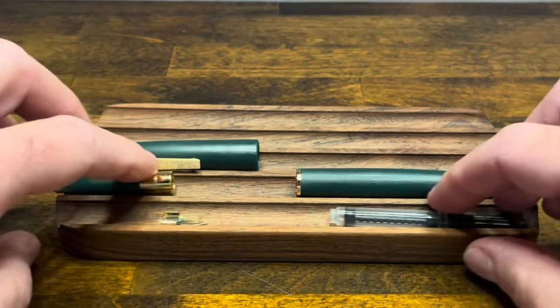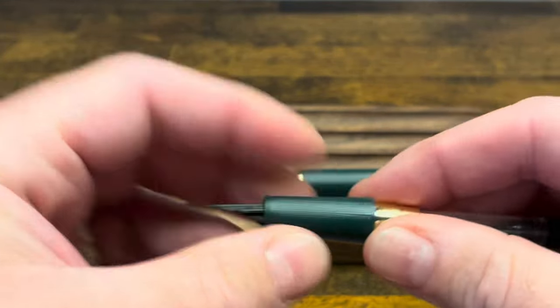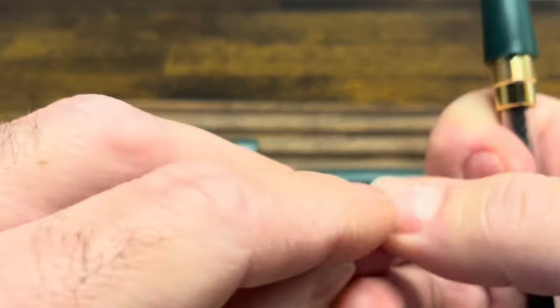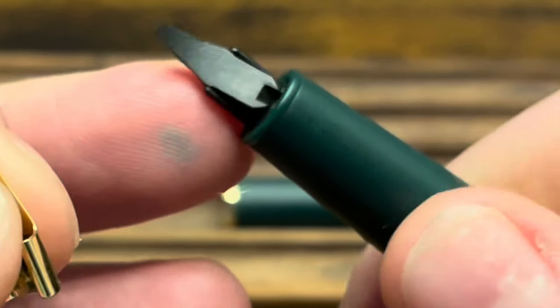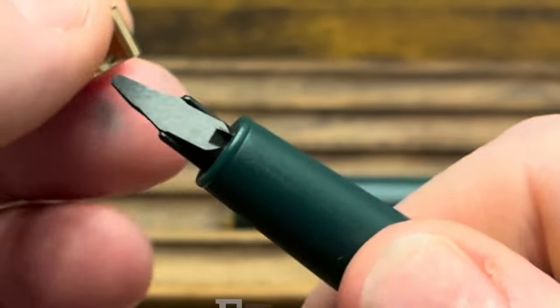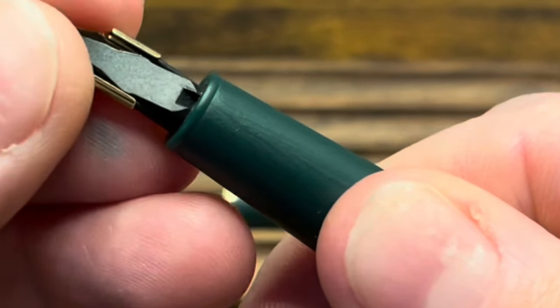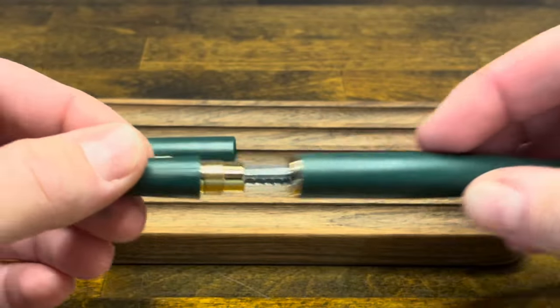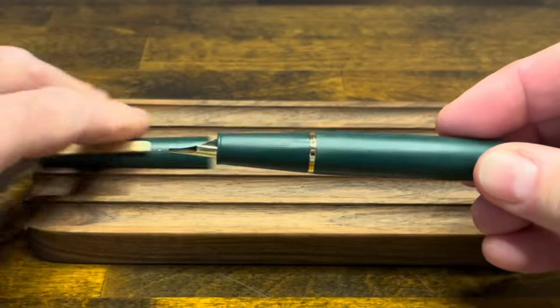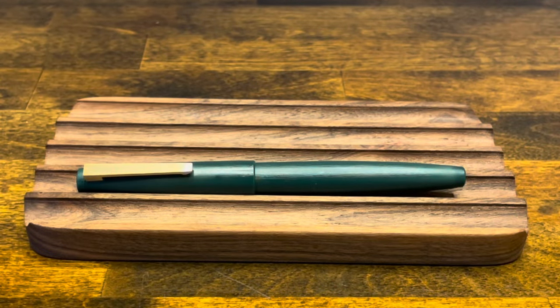To reassemble, start with the section and the converter — the converter just pushes into place. The nib has two ears on each side; those ears hug rails on the nib, so you just line those up and slide it in place. Then attach the barrel and the cap, and now we're ready to ink up.